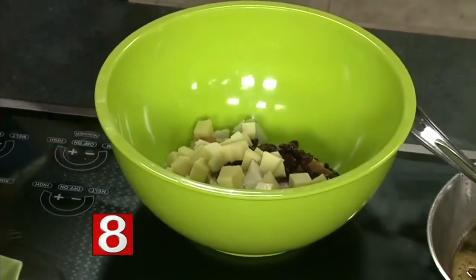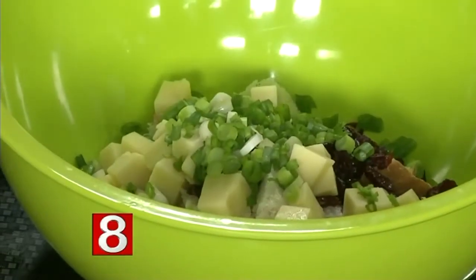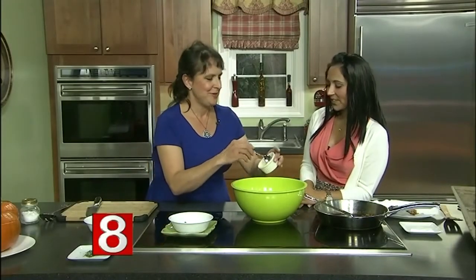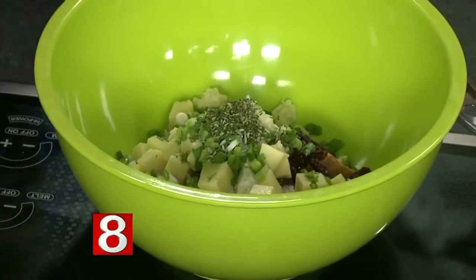We can use either shallots, scallions, or chives — anything you like. I'm using scallions today because I like the color and flavor. Then just for a little zing — almost every recipe that's really worthy has some garlic in it, even pastries. So we throw in some garlic, and then any herb from your garden will work. We still have lots of rosemary, so we're going to throw rosemary in. Just chop it up right before you put it in because it will get kind of black.